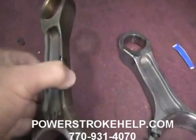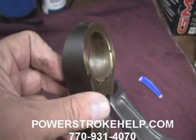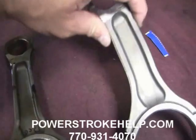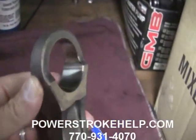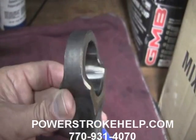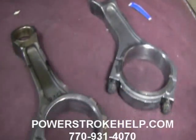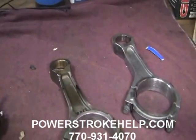On our left here we have a 6.0 connecting rod, and if you notice there's a bronze liner where the wrist pin actually rides. The 6.4 connecting rod, which is very similar and a beefy-looking sucker, has no bronze liner — again we're back to steel to steel. The wrist pin by the piston rides directly on steel, which is a real serious problem because it shortens the life of the motor.